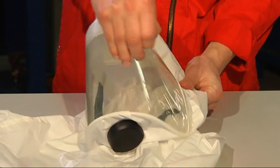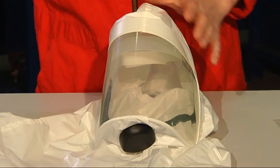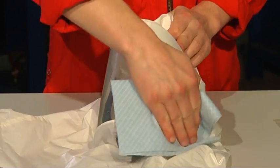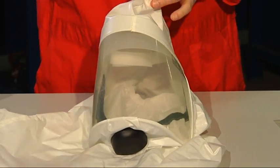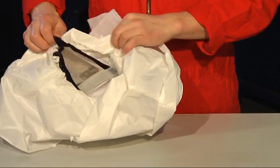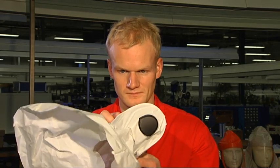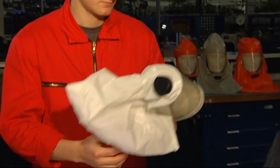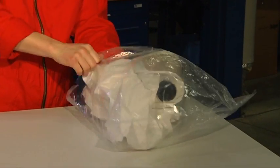After use, remove the peel-off visor and disconnect the respiratory hose. All components can be cleaned with a mild detergent and disinfected if required. For detergents and disinfectants recommended by Draeger, please see the instructions for use. If the hood is damaged, it must be disposed of in line with local regulations. An intact hood can be stored and reused after drying.